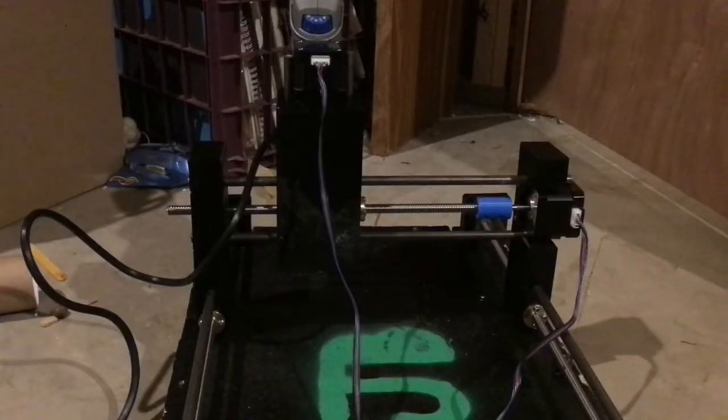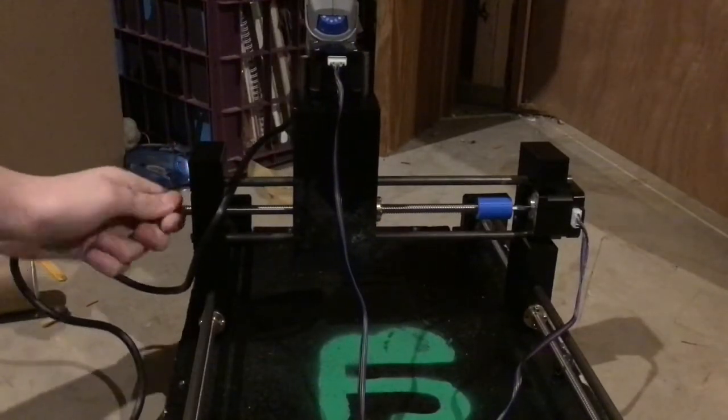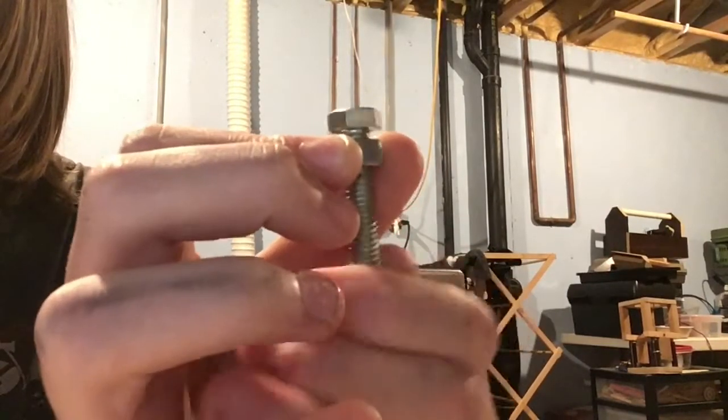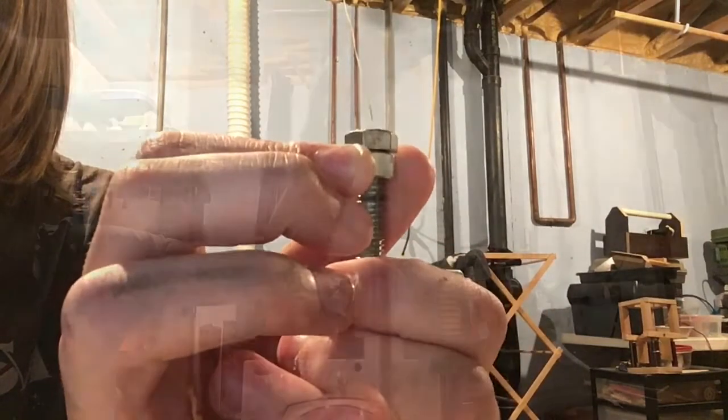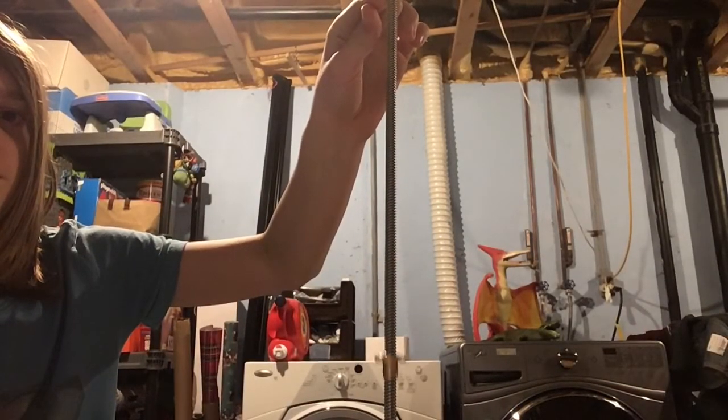The stepper motors will be used to turn lead screws. Lead screws work by turning the rotational motion of the stepper motor into linear motion for each axis. They work kind of like nuts and bolts — as you rotate the bolt, the nut moves down it. The lead screw just has to have a higher pitch, and the pitch is so high that it can demonstrate this self-locking behavior.